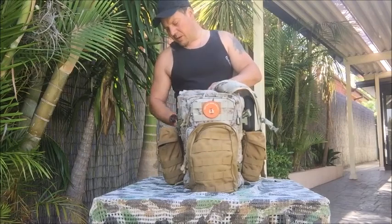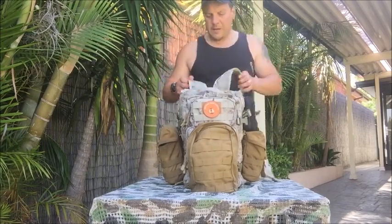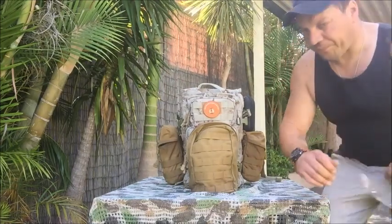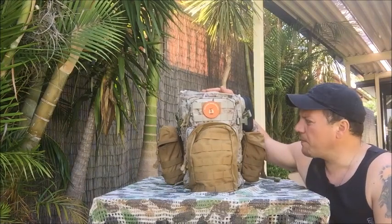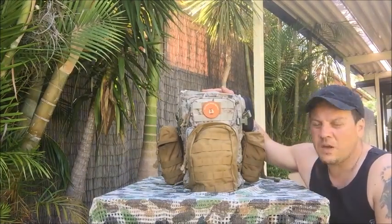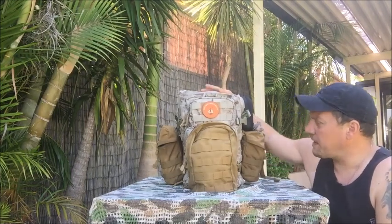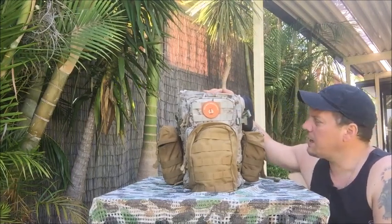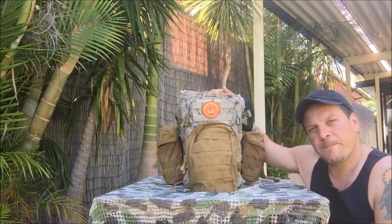And that's it, guys and girls. The Trojan Backpack by Pentagon — great bag. I'll stick this bag on my website now, check it out. It comes in Pentacam and black — those are the only two colors. Thanks for watching, cheers.